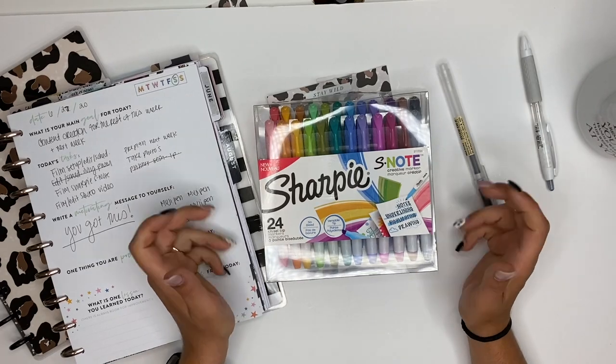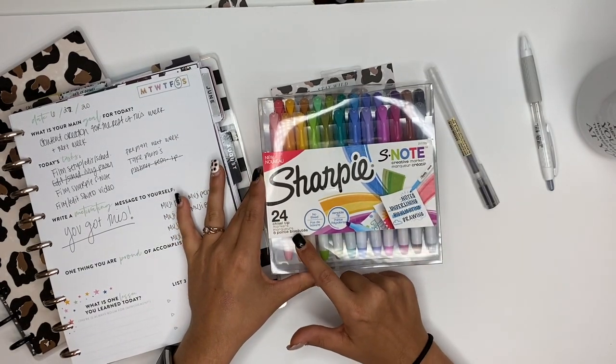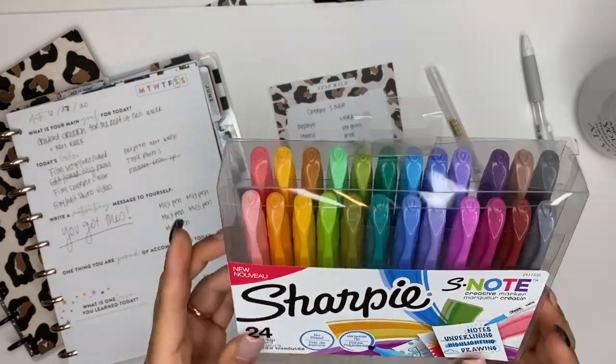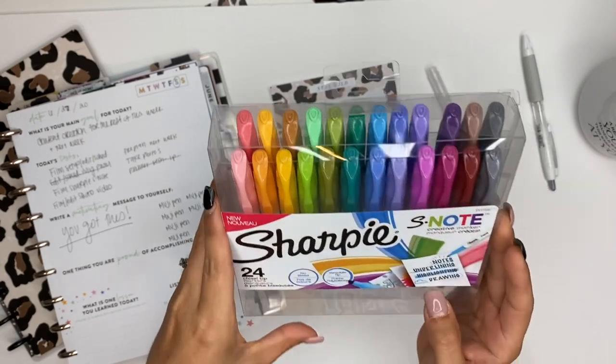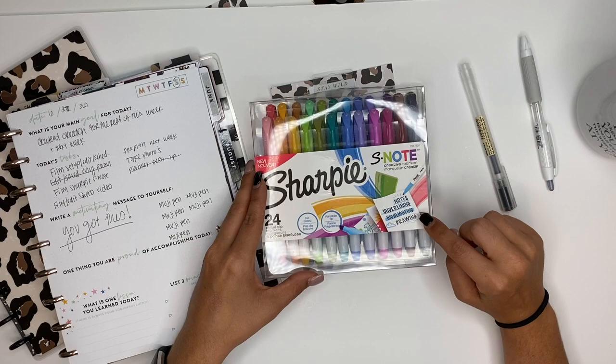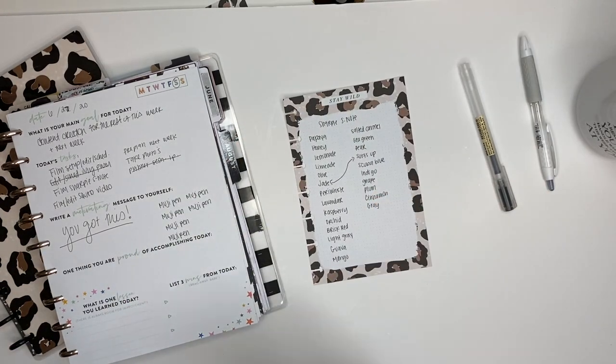I'm so excited for this — I can't even talk! Okay, Sharpie S-Notes: you get 24 chisel tip markers. Look at those colors, you guys — so many gorgeous colors! You can do notes, underlining, highlighting, and drawing with these things.